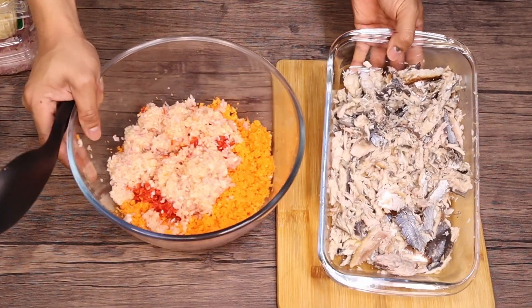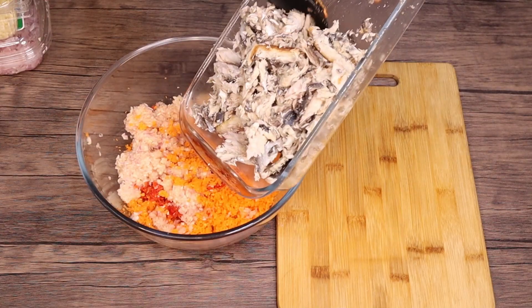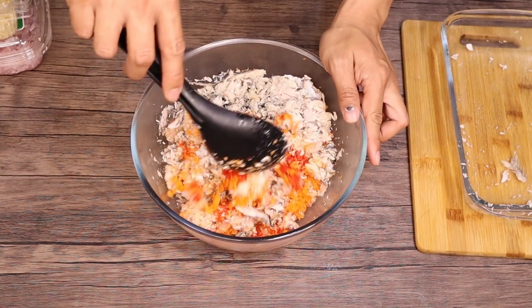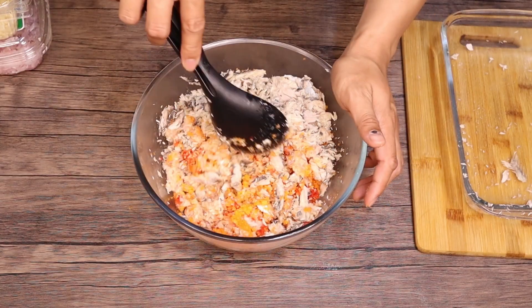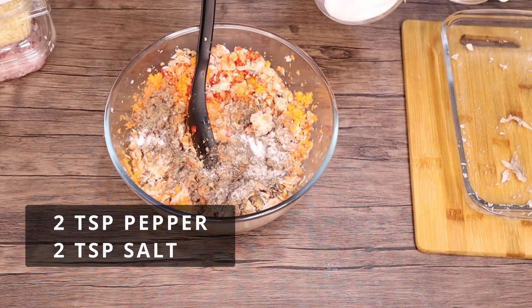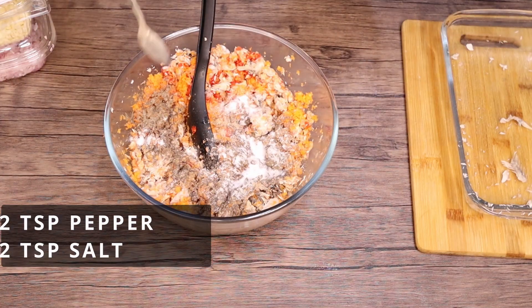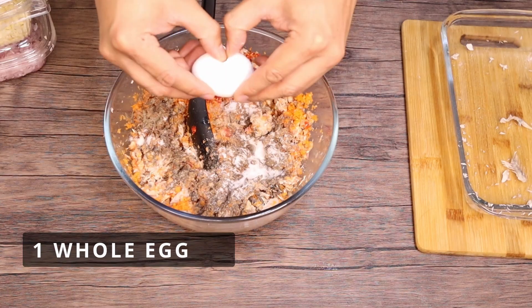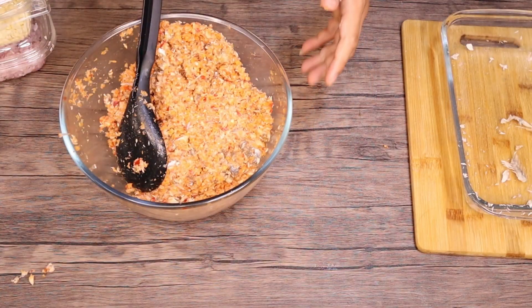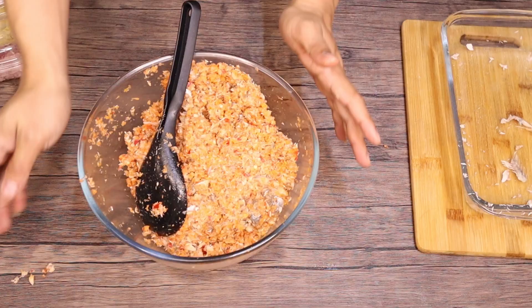So now ilagay na natin dito sa ating mga vegetable na sinayap natin yung ating tinapa. Tanggalin lang natin yung makita nating mga buto o tinik. So lagyan natin ng 2 teaspoons of pepper and 2 teaspoons din ng salt. At lagyan din natin ng 1 egg. I-mix lang natin ng maayos. So now babalutin na natin.